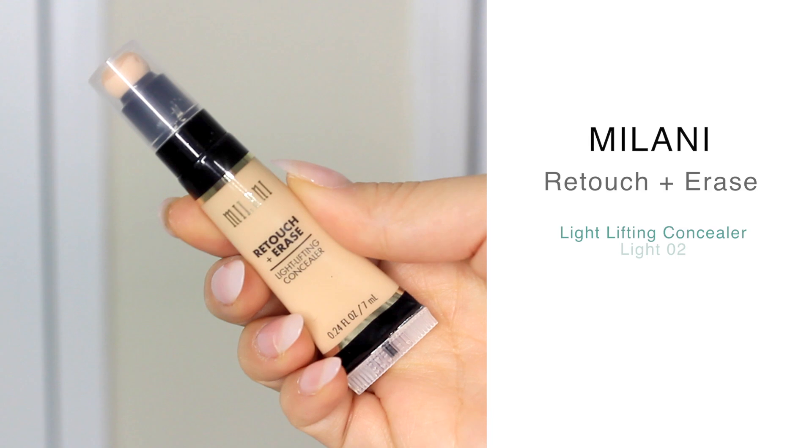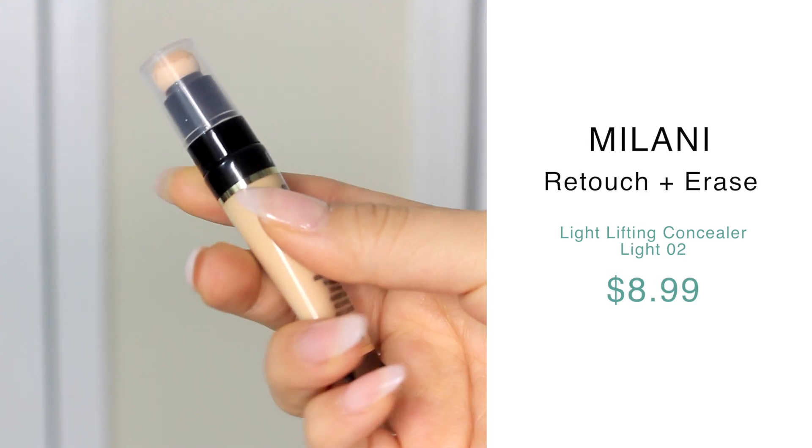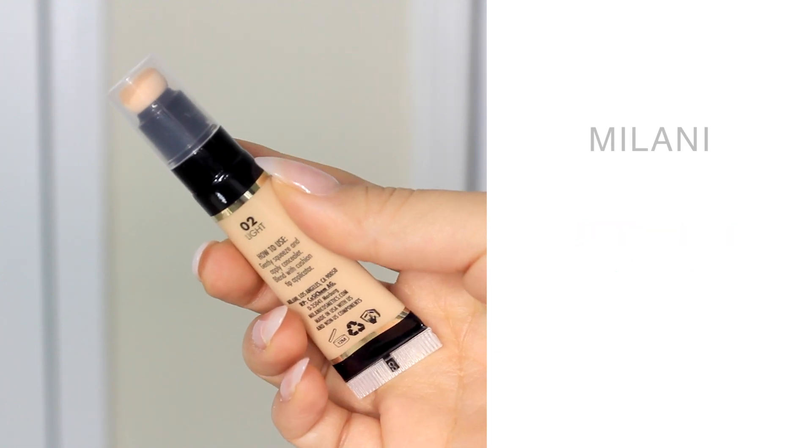Moving on to concealer — I'm a little worried because my concealer might actually be darker than my foundation right now. I have the Milani Retouch and Erase Concealer in number 02 Light. It comes in a cute little tube with a sponge applicator on top. I'm usually not a fan of that style — the only one I like is the Maybelline Dark Circle Eraser. But since my dark circles look scary with this pale face, let's jump into it.